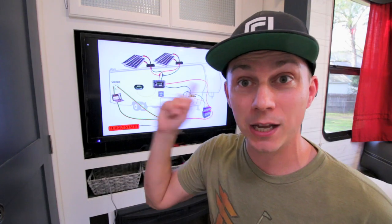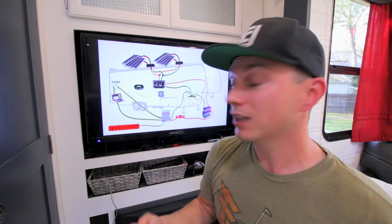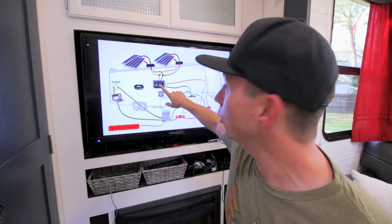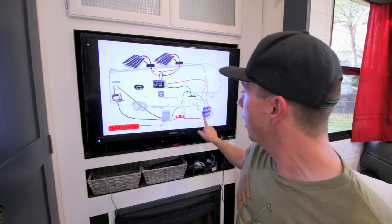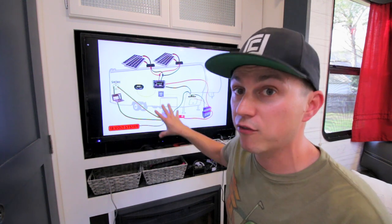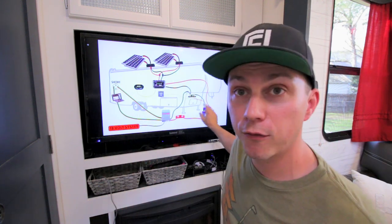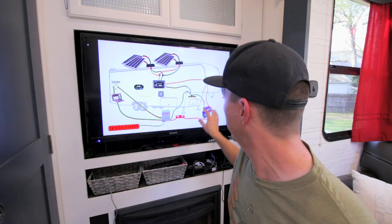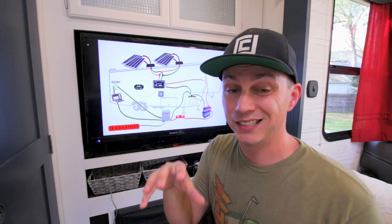If you guys want to see those install videos, I will link those up there where you'll see a lot more hands-on of how we put it together. I'll also have a link down below in the description listing everything we use — from the solar panels to the 60-amp charge controller, the Victron Bluetooth monitor, the Battle Born batteries, the fuse, the MultiPlus, everything will be down in that description as well as a lot of the little tools we use such as the crimper for crimping the cables, the heat shrink for the cable — all the little stuff so you can not only see exactly what we did but price out the system for yourself.